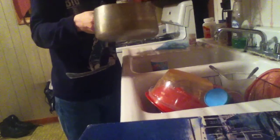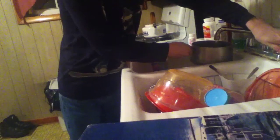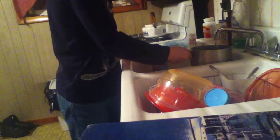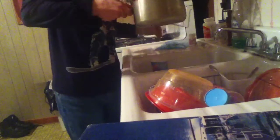First, you get a pan like this. Second, you put six cups of water — you can use a measuring cup or you can just pour cold water in it. That's good. See? Right there.